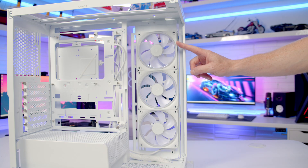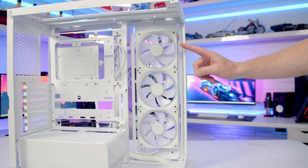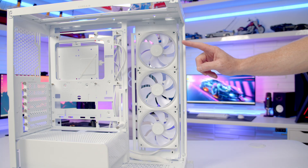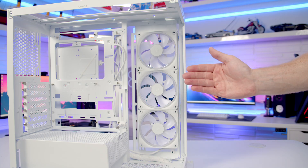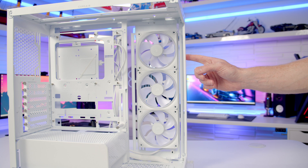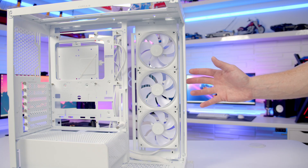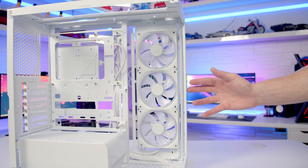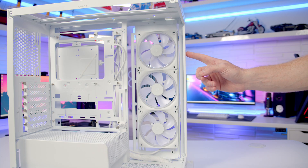Fan and radiator support on the side of the case is exactly the same as the top — up to three 120mm or two 140mm fans, or up to a 360mm or 280mm radiator. These are reverse blade fans, bringing plenty of cool air into the case. Both versions of the case come with three reverse blade ARGB fans on the side set to intake; the more expensive version connects to Corsair's IQ Link Hub, which is included.